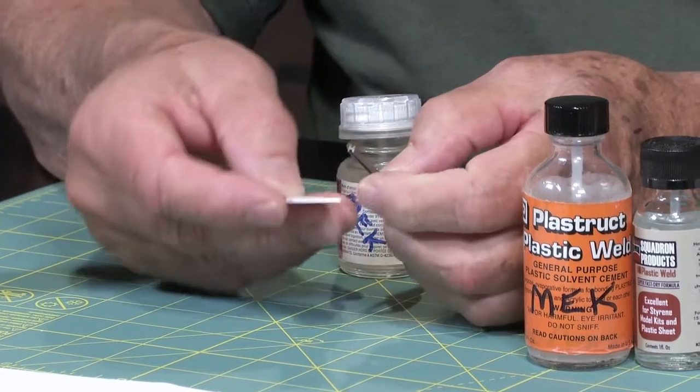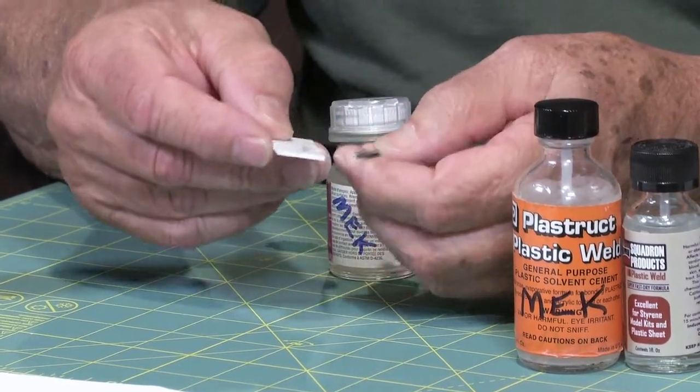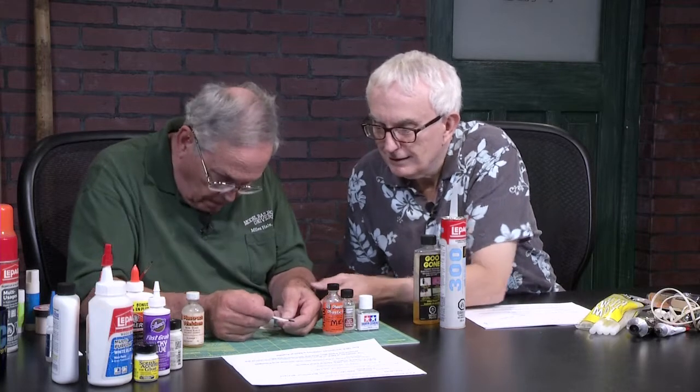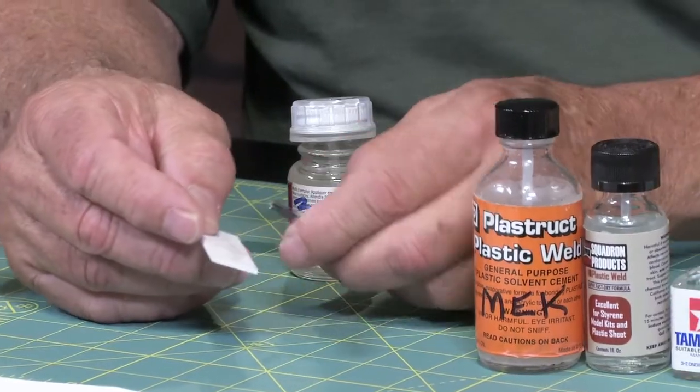This one is stuck sort of okay, but you can see here it melted a little bit in here, but it did not melt in here.